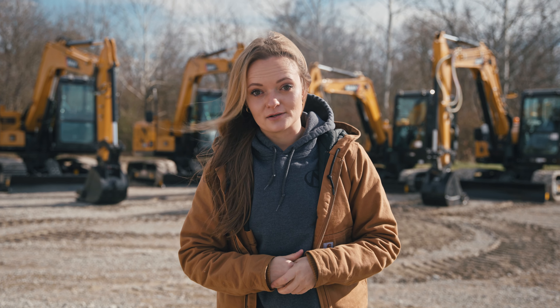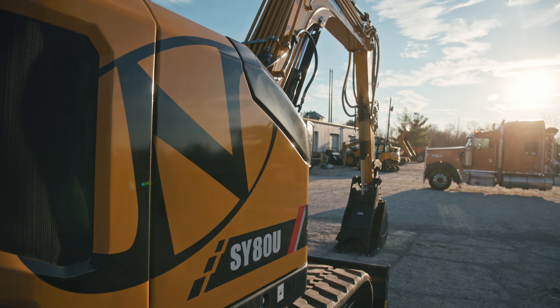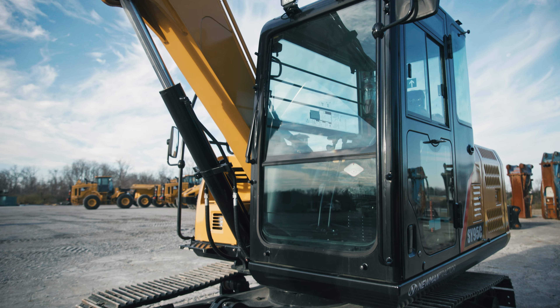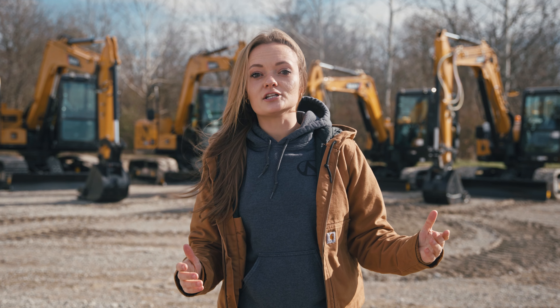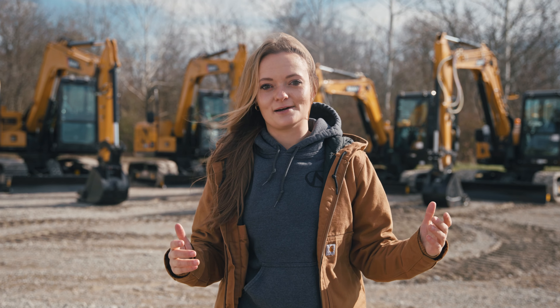Today we're going to roll through four of Sany's compact excavator models: the SY60C, the SY75C, the SY80U, and the SY95C. If you're needing something smaller, go ahead and check out our Sany mini excavator comparison video. But for now let's talk the next size up.